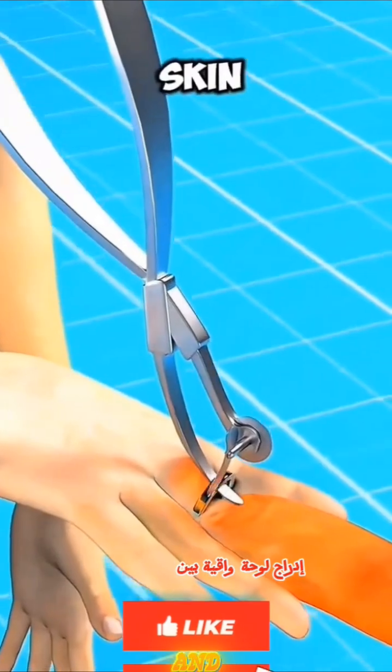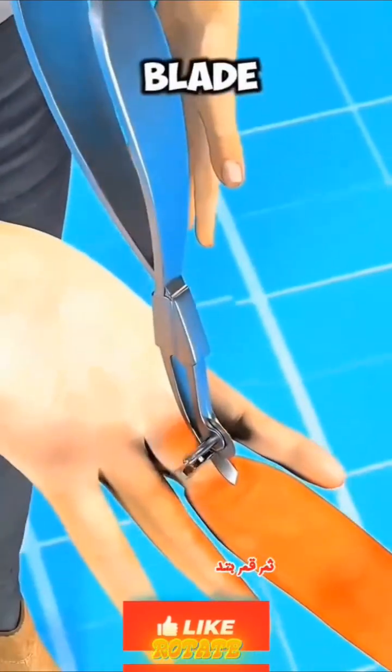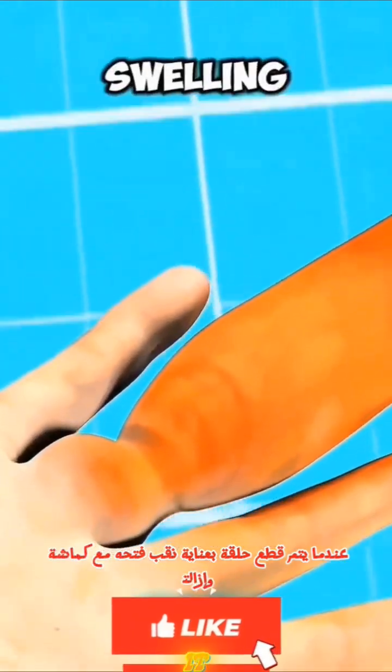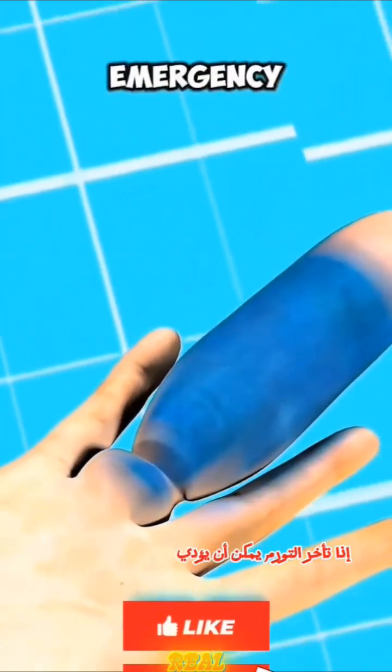Insert a protective plate between the skin and the ring. Then slowly rotate the blade. When the ring is cut, carefully pry it open with pliers and remove it. If delayed, the swelling can lead to a real medical emergency.